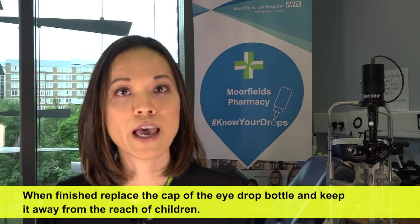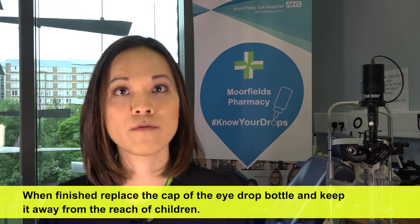When finished, replace the cap of the eye drop bottle and keep it away from the reach of children.